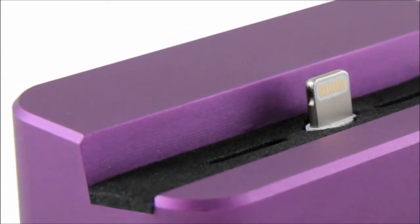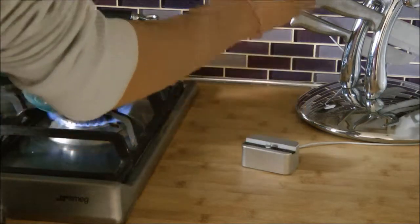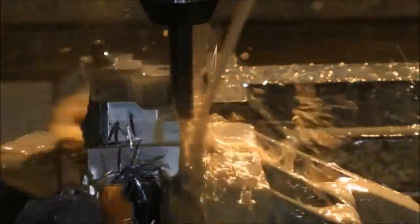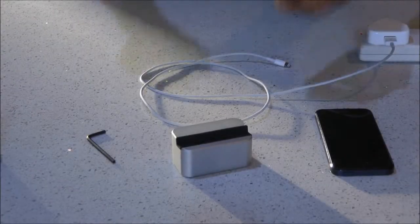We wanted a simple design that really complemented the latest iOS devices. My Dock is a precision machine from a single block of aluminium, which gives us the unibody design. It's lightweight, and My Dock goes through a two-stage process which gives us a high quality anodised finish.